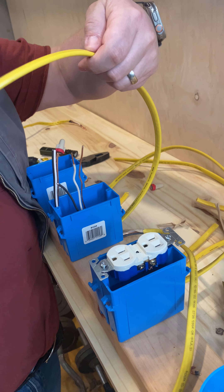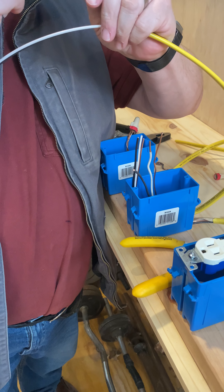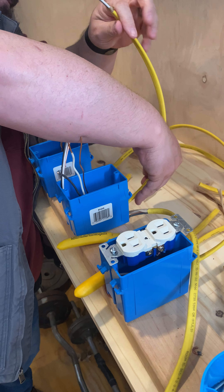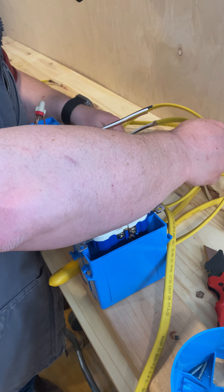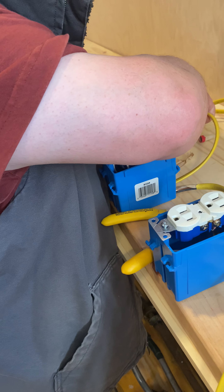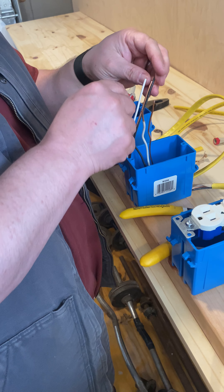I'm going to accordion fold it back. Over here I'm going to do the same thing — take about 10 inches off. So I'm going to bring in my feeder wire and my home run, whichever we want to call it. Now I've got my home run at my switch box. At this company, our home runs go to our switch boxes.